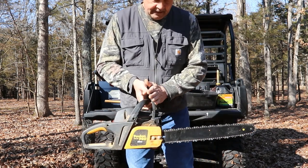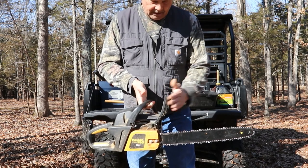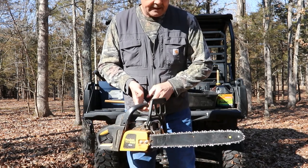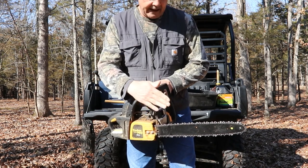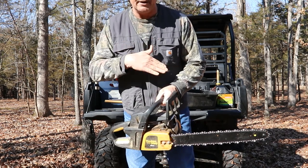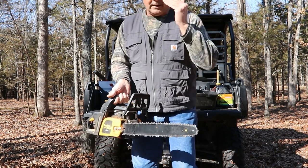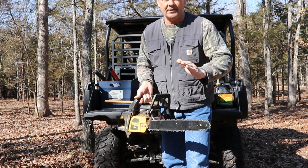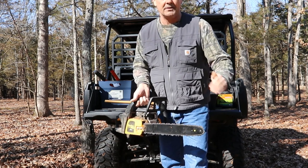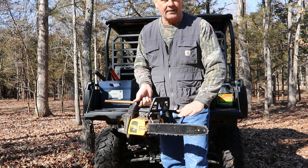We do have a clutch brake here, kickback brake also. So that keeps it in case the saw is trying to kick back on you. This thing should engage and protect you from the saw coming back into your body. These things have a lot of power so you have to be careful. If you're new to chainsaws, the first thing I can say — and it's the most important thing said here today — is read that manual. It's going to tell you about all the safety features.